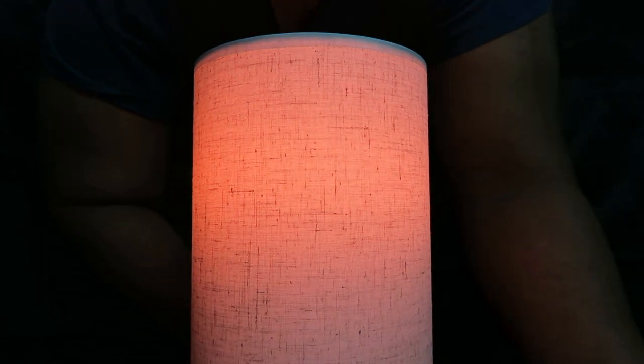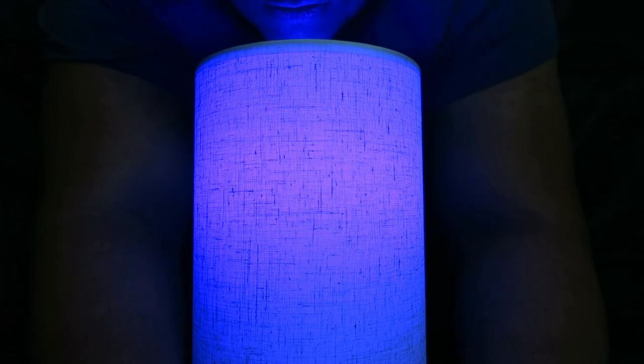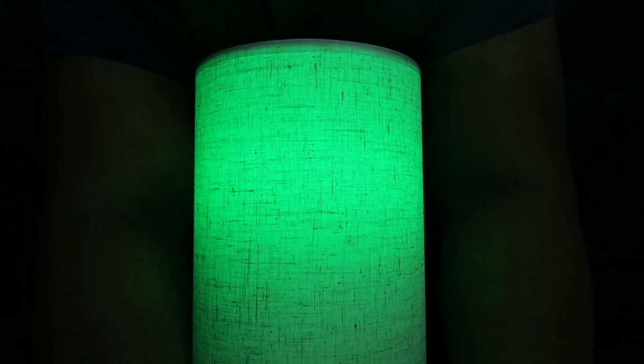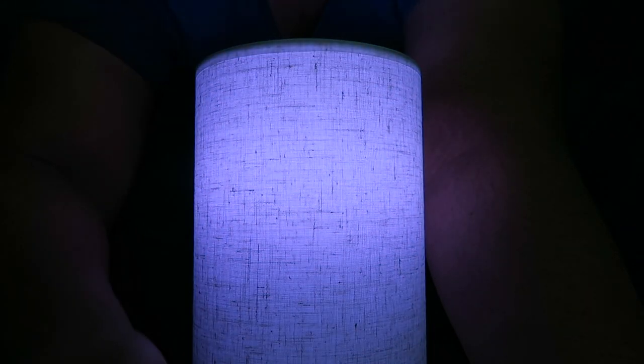There we go! Look how beautiful that looks — you can actually see the pattern a little better now. Let's get some blue light in here. Whoa, you can't even see my face. Let's try some green... red... nice. Let me change this to white and use it as a video light — shine it on my face. You can't even see my face, can you?